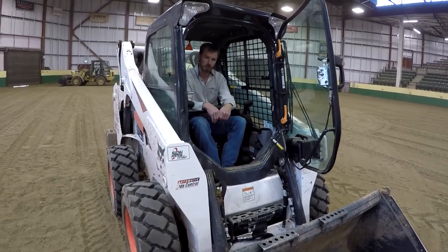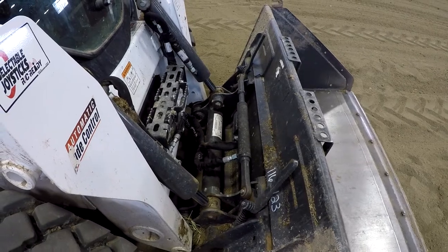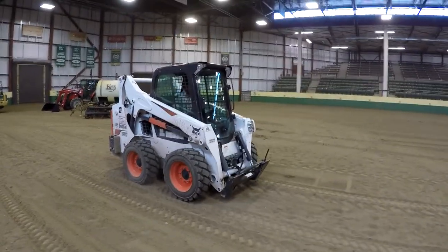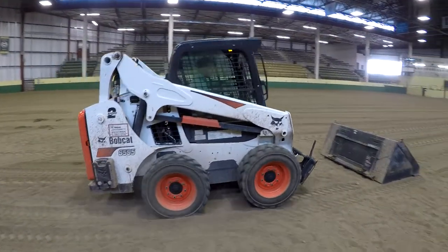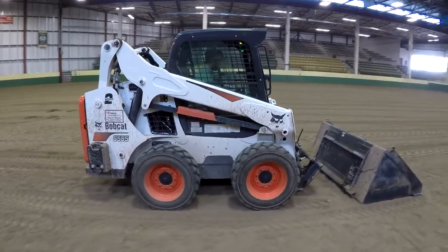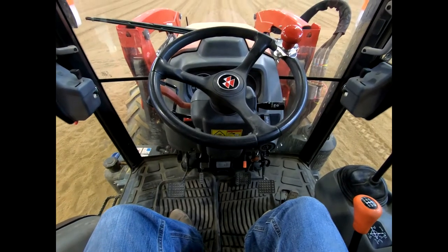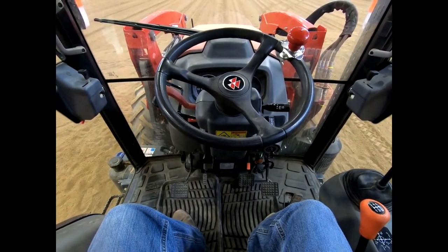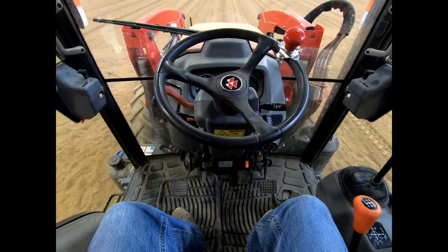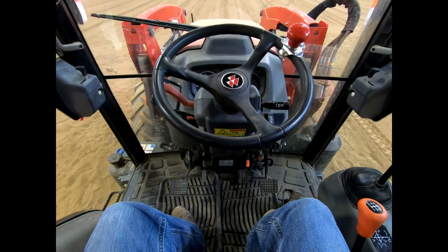Now we're sitting in the cab of our Massey Ferguson tractor. I want to show you around the inside and some of the basic components that you should find in most tractors regardless of manufacturer, so hopefully you can hop on a John Deere, Massey, Case, New Holland — anything — and be able to operate it. First things first: this is not a hydrostatic transmission — it is going to be a synchronized manual.